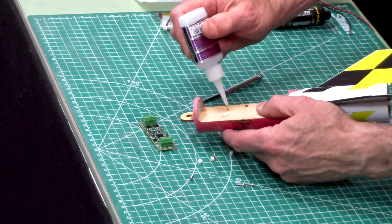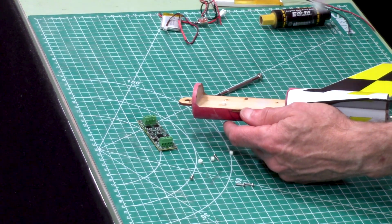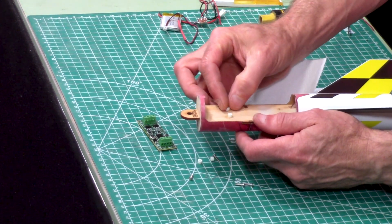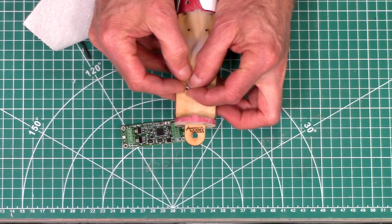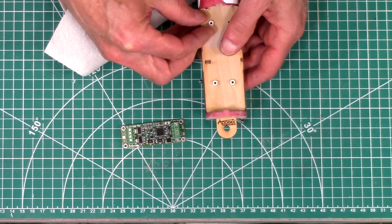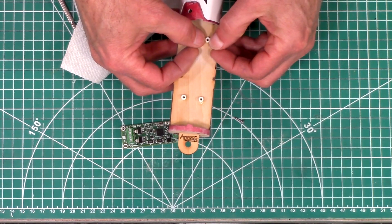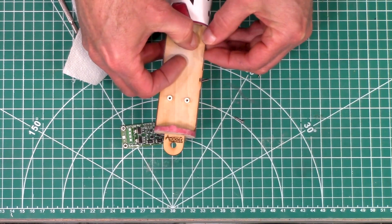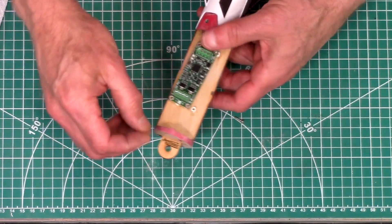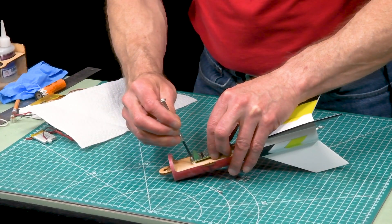It seems to be working really good, so I'm going to do the other ones. Just align the holes. And if your holes don't align, I assume that once you start screwing them in, it'll break the bond on that super glue and then you can just slide around. This is the hardest part, just getting them into position. And once you have them, then you can screw it down.